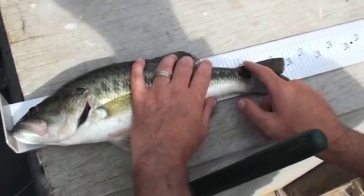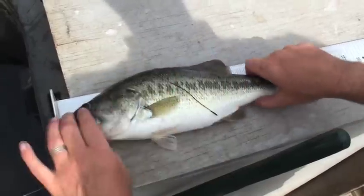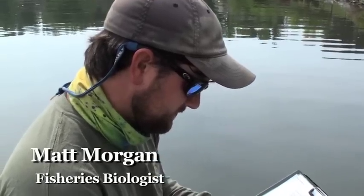If you were in a tournament and you were trying to get a 16-inch fish, that would do it right there. Barely. 16 inches, 9.88 pounds, male.